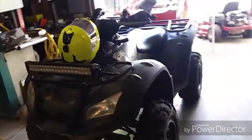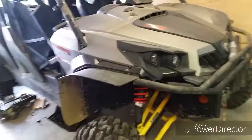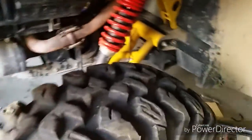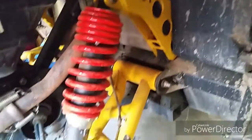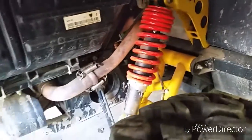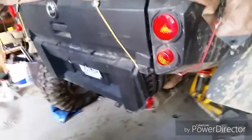Last but not least, the Can-Am Commander Max — this is a 2015. It's on 30 inch EFX Moto Claws with beadlock wheels and a 6 inch Super ATV lift kit. It's got all new risers, trailing arms, and extended axles. We kept the original shocks on versus the stiffer springs it came with, just to make it ride better.